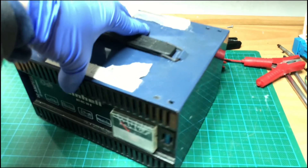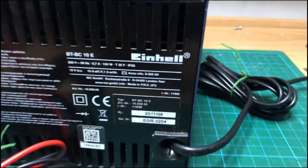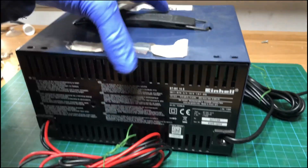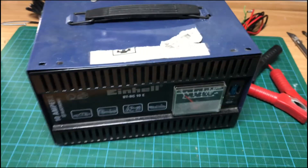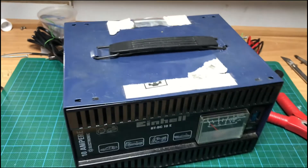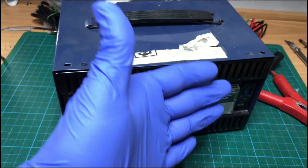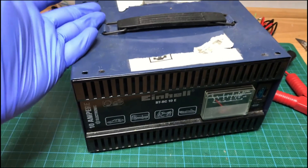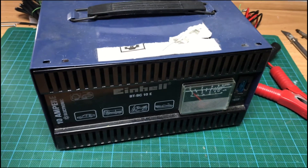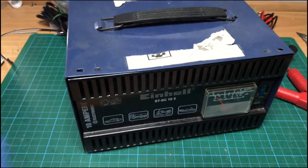I got two of these for repair. I believe these battery chargers get damaged because the users don't follow the simple instructions, which is: first connect the battery and then plug the charger into the circuit. Also you should not try to start the car with the battery charger on.